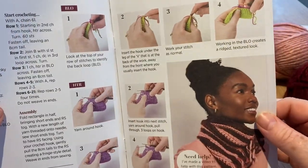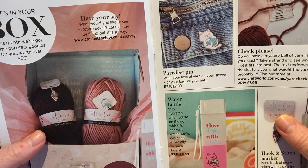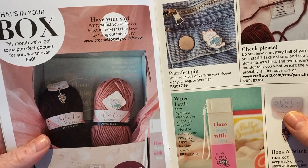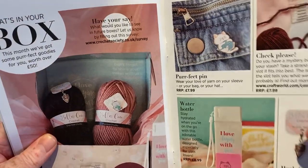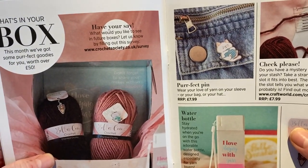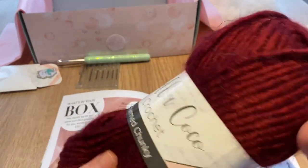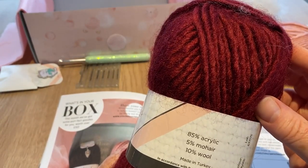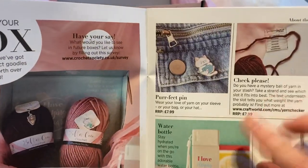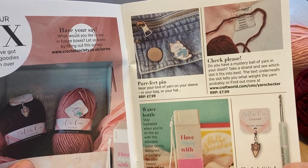We've got all the instructions and pictographs as well — not just written, but if it helps to have visualization, we've got that. What's in your box this month — perfect goodies worth over 50 pounds. I don't know what this yarn is; I might be able to see it when they offer you to buy extra, but they all now say Bella Coco on them whether they come from Sirdar or whoever. It might be somewhere in small print, but I can't see it.